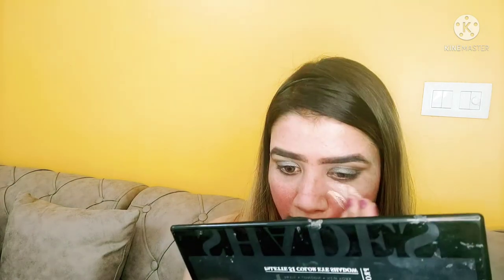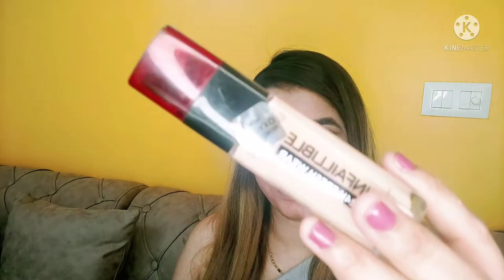I apply it under the eye area and blend it with a beauty sponge. Then I apply L'Oreal foundation and blend it in.